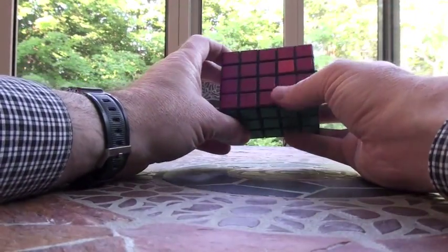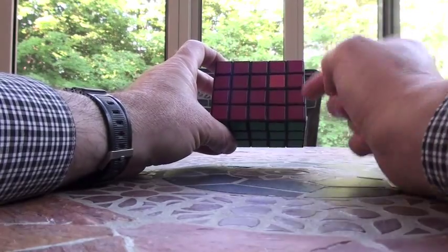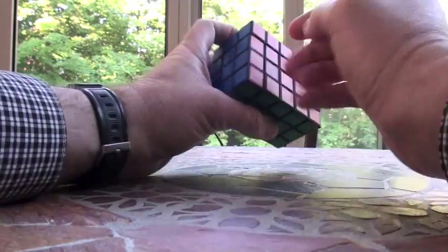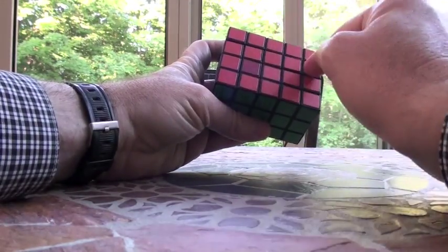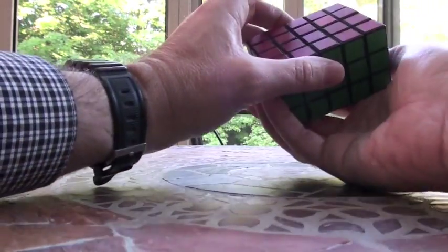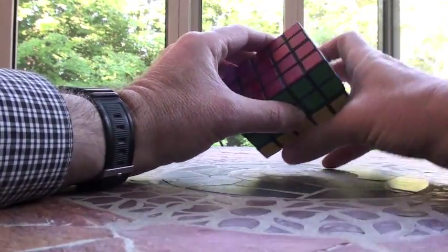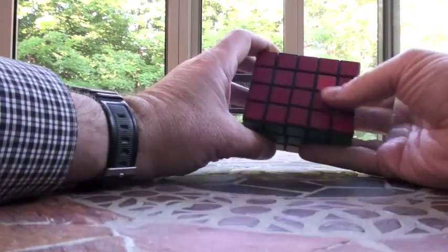Basically, what you want to do is, using one of your sides — I'm going to use the red one — with the bad side up over here. The key first is to get these two so that they're kind of opposite each other. So what I'm going to do is start off with a 2B, moving this over here. The purpose of doing that is to put this down here and this up here.